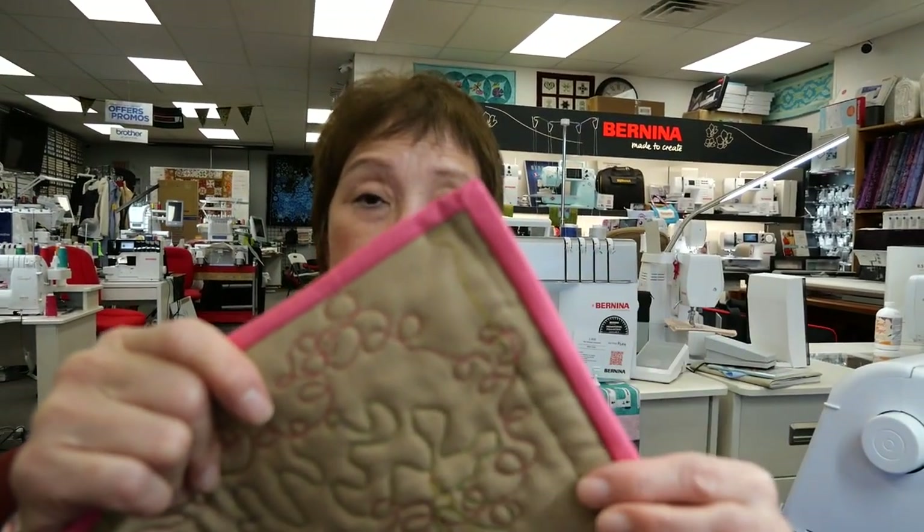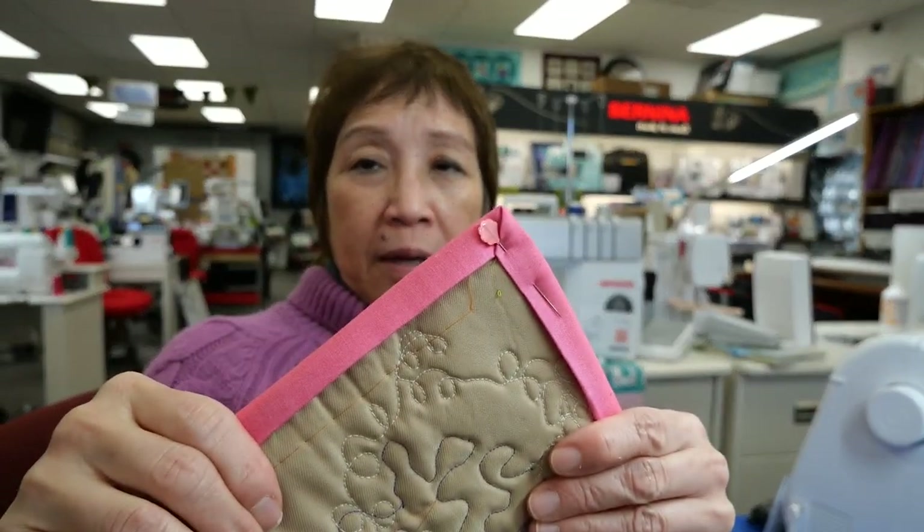Now that I've completed my quilt binding top, we're going to work on finishing the backside of our binding using the tried-and-true method of hand sewing.